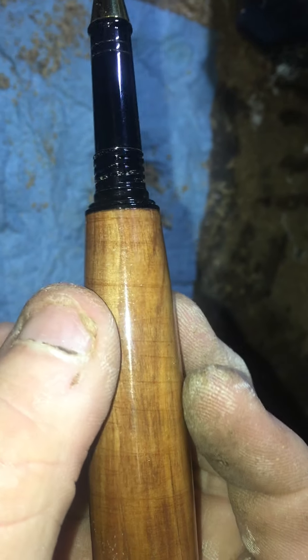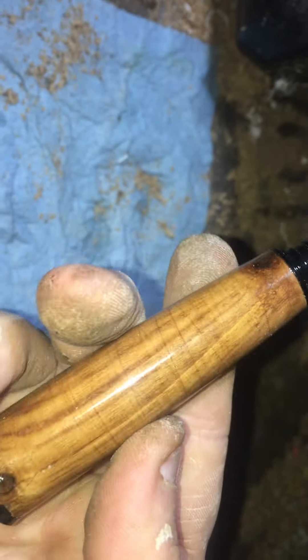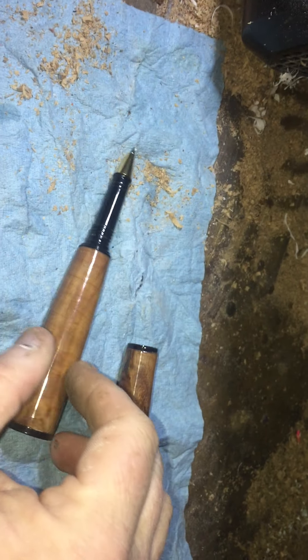I sanded further down to 3,000 grit, actually. And the lines have stayed. I don't know why I even went back and forth the way it was supposed to. There's no feel — you can't feel nothing. But those lines are actually in the wood. I don't know where they came from.